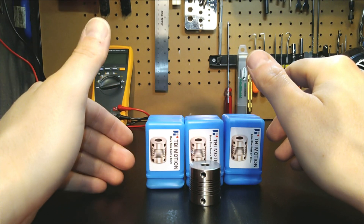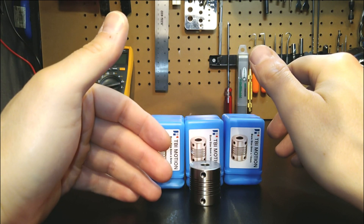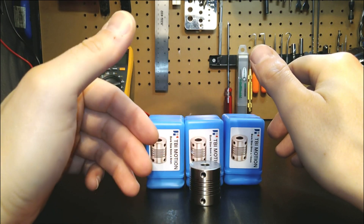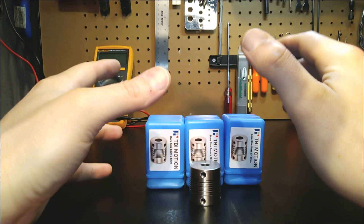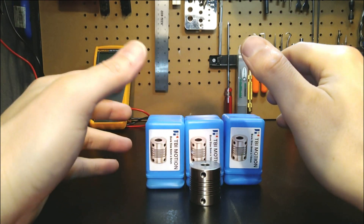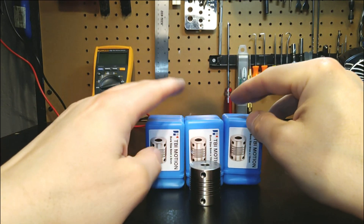You'll definitely notice overall precision in the machine will increase. These feature virtually zero backlash, and the rigidity factor alone is huge, especially for my guys working with aluminum or steel. If that's what you plan on building your machine around, these are going to be your best friend, without a doubt.